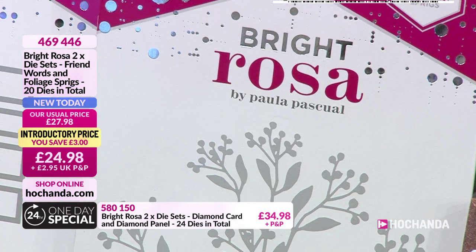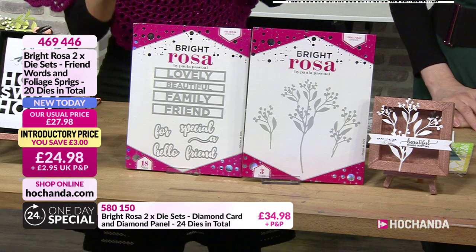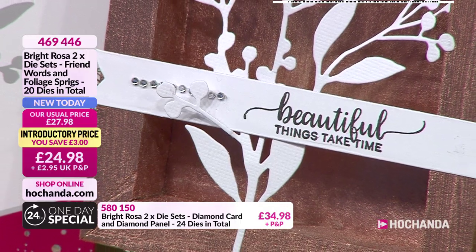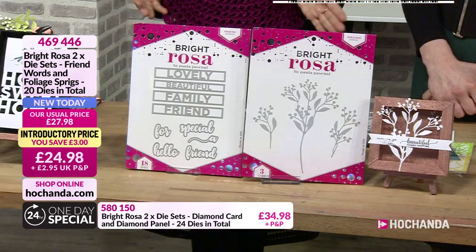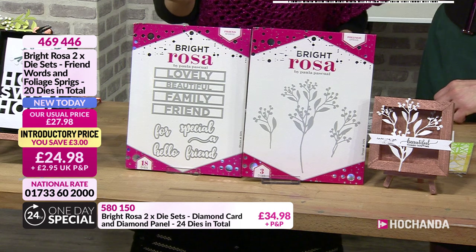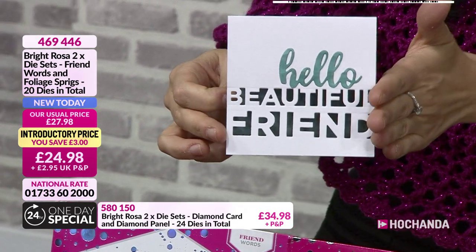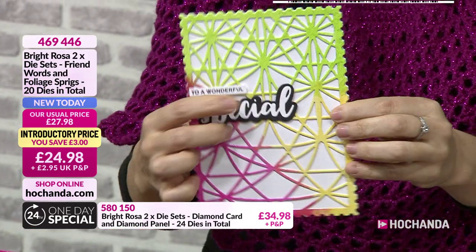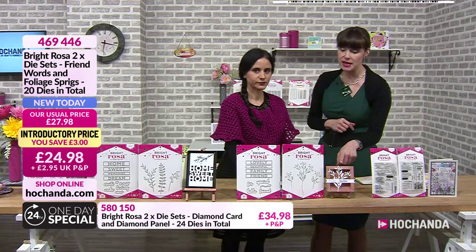You can say things like 'happy family' for memory albums if you have the original happy and wishes dies. Here you're getting lovely, beautiful, family, friends, and then you've got 'for a special', 'a hello', and 'friend' - so you can say 'for a special friend', 'hello friend', 'hello beautiful'. I did this card specifically to show that even though they are six inches long, the words fit into four inches so you can fit them in a smaller card. You can combine it with the special die and the stamps later.